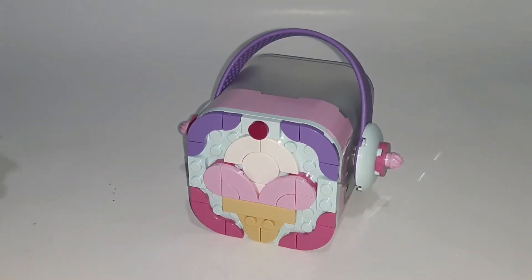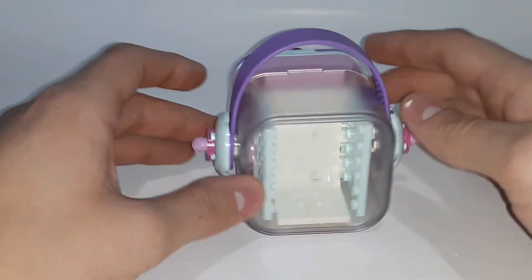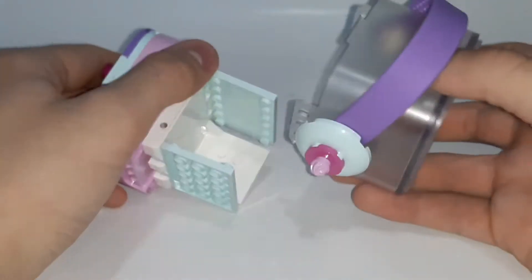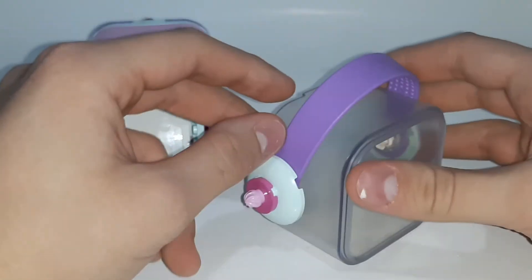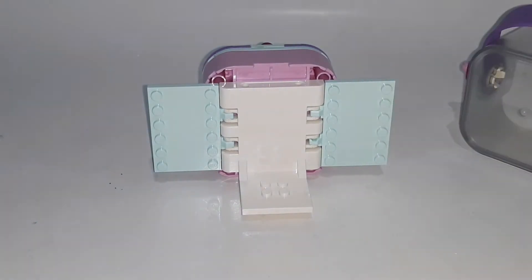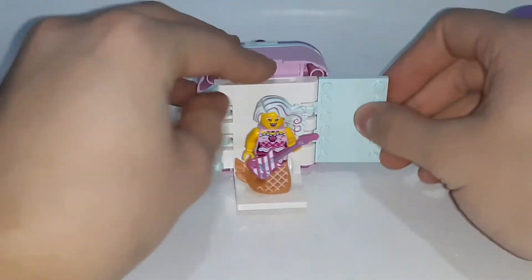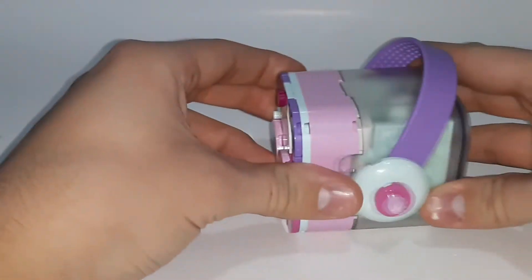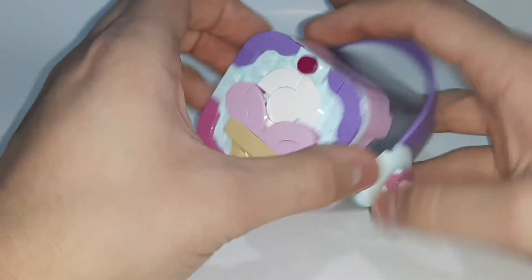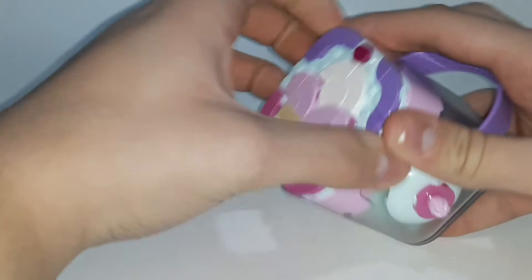Now let's take a look at the beatbox itself. This has lots of details in it like the other beatboxes I've reviewed — the Alien DJ and the Hip Hop Robot. This has some really nice pieces and colors. When we pop open this case, it just slides off like that. It's got a nice lavender colored band up top with pieces that make it look like headphones. Then we have this little stage kind of thing that opens up, and you can fit the Candy Mermaid inside just standing up right here.